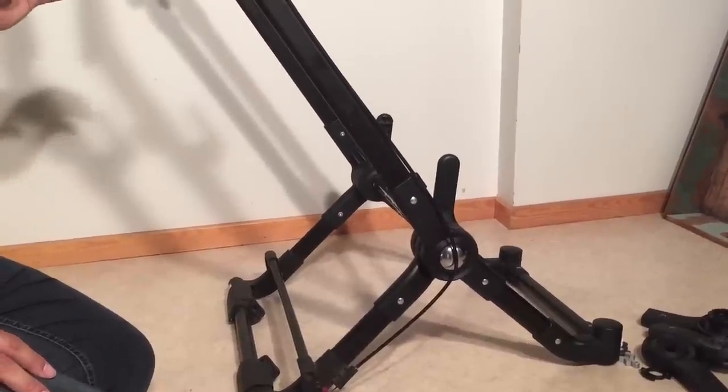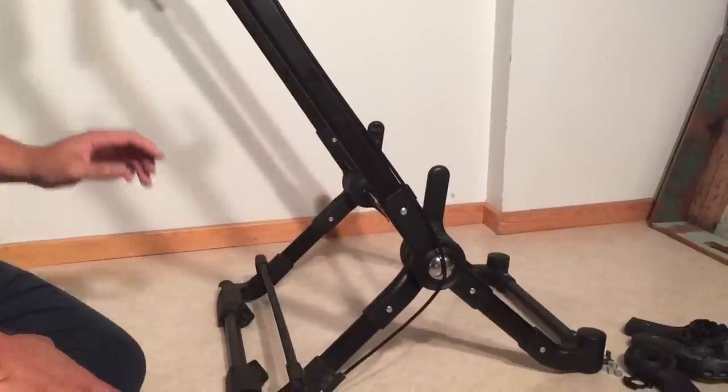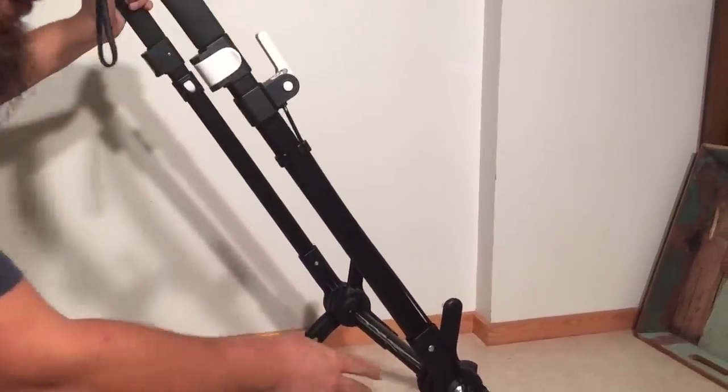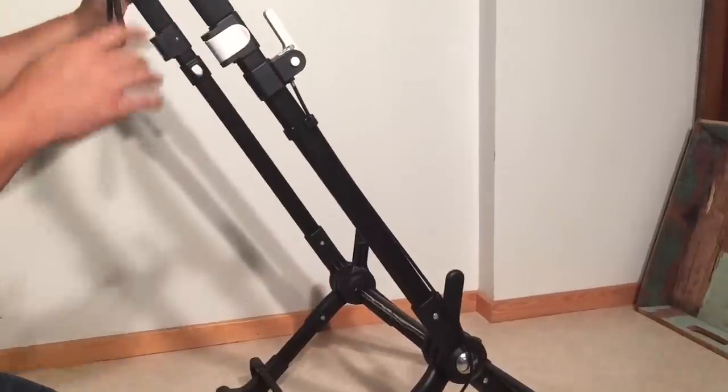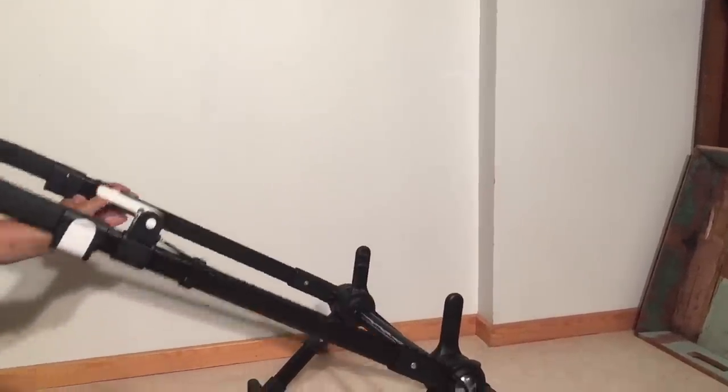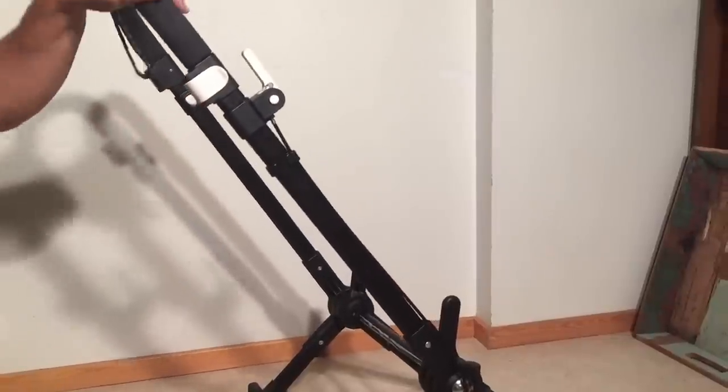This is a Bugaboo Chameleon 3 and today we're going to open up the central locking mechanism on this side. The central locking mechanism has failed on this side of the stroller. I'll demonstrate this by only clicking the button on the opposing side and you'll see that it moves — that's because this side no longer has any resistance.